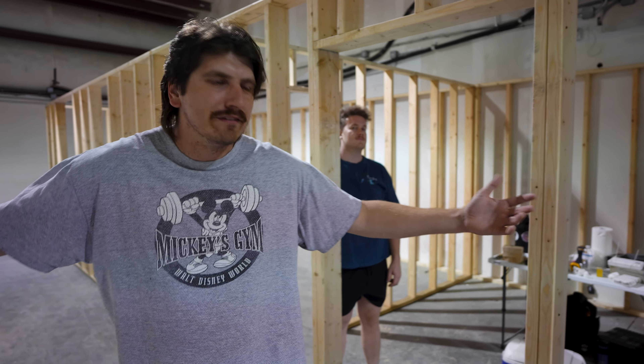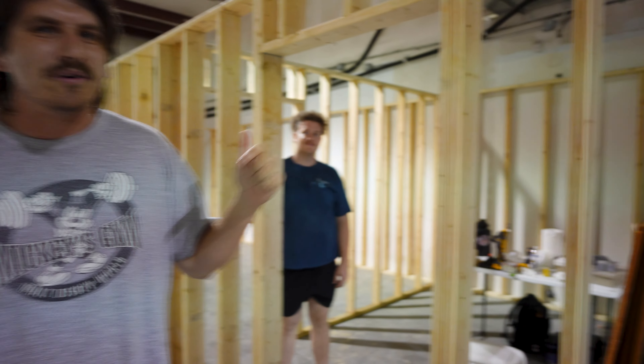We got an Adam Slager cameo now. Welcome to Flash Flood of Gear's new office. As you can tell, we're almost done with the build. All we have to do is bring in the inventory and we're going to be good to go — so get your orders in. We are ready to ship.